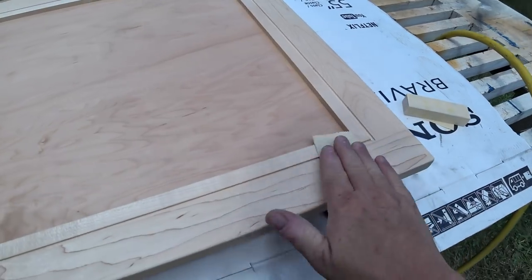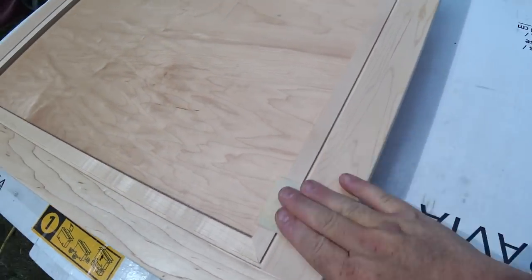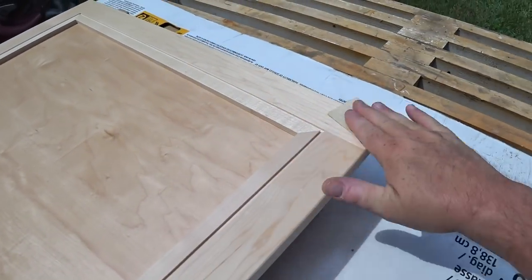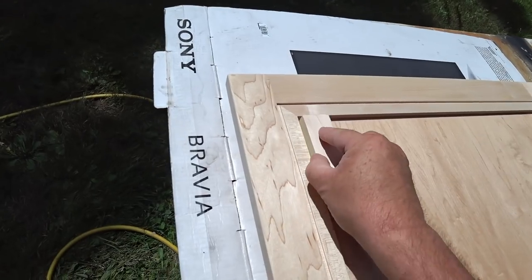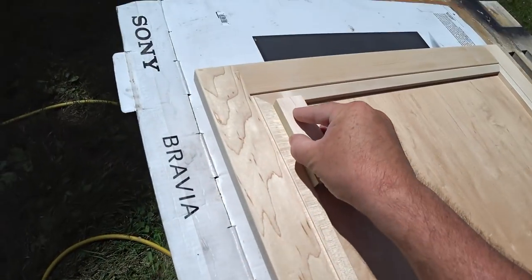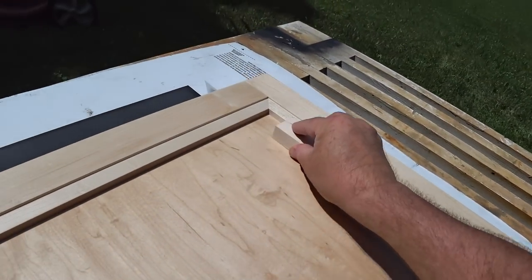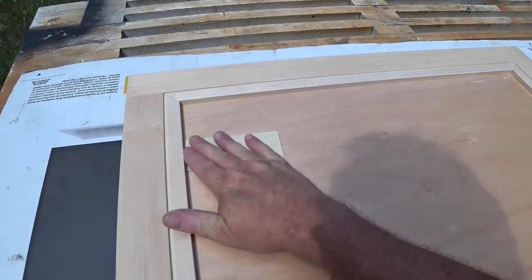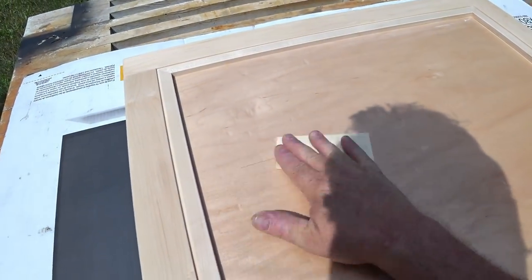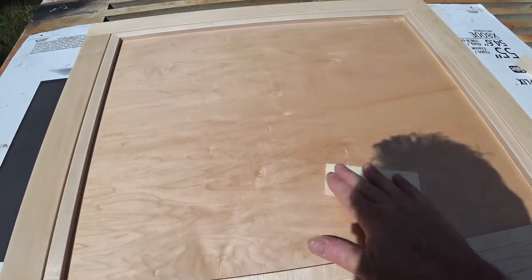The first coat goes on on both the front and the back, and then after the first coat is dried enough I can sand it with 220 grit paper by hand. I'm trying to follow the grain direction as much as possible, and to sand into the corners of the panel I made a block that has sandpaper on the face and on the side so it sands right into the corner, and then I can finish up the field by hand.